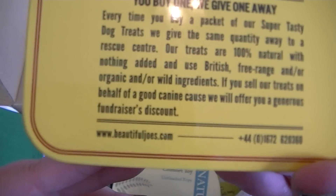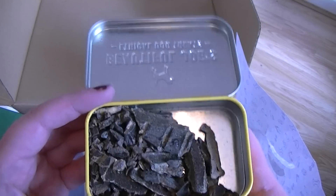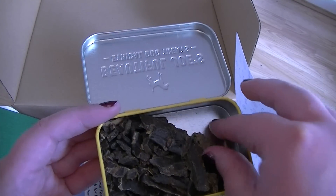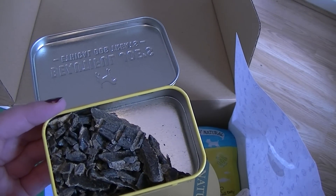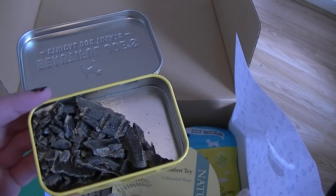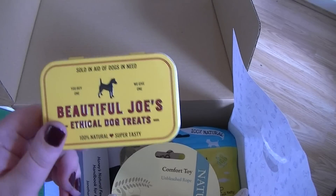That's really good. So you can go to beautifuljoes.com for that. That is such a good idea. And this is what they look like. I wonder if Lila will have one or she just wants the toys. Nice — oh she's having it! Yes she's eating that, which is rare when there's toys around. So yeah she must like these.